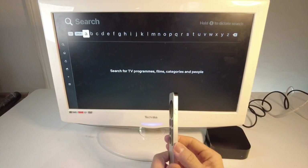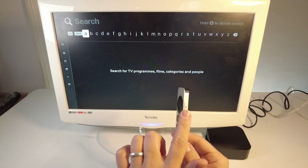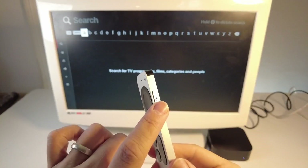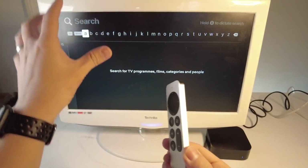What that basically means is that when you have the Siri button on the remote control pressed, whatever you say is going to be picked up by the Apple TV and it's going to do a search for you.